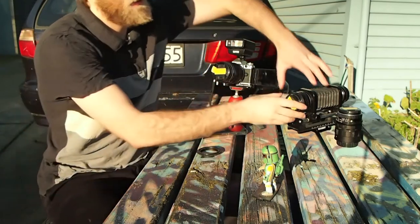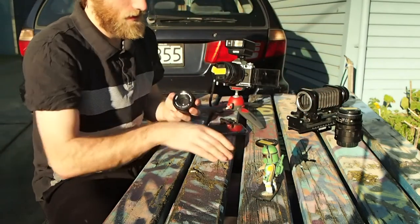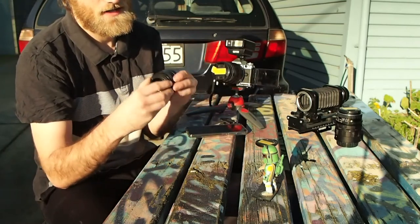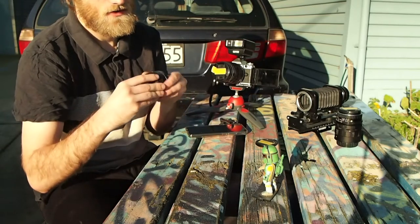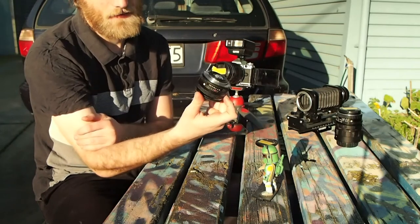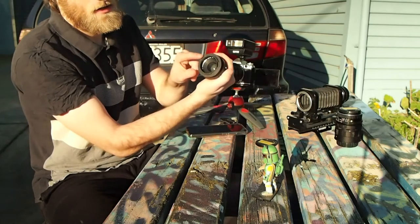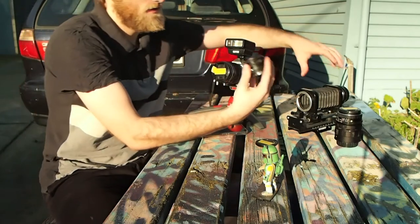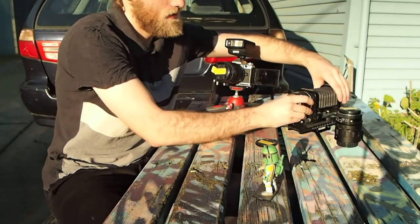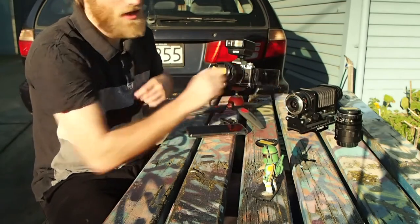So what this does is, if I were to remove this lens here — this has a 52mm filter thread — I can just attach it on, making sure it doesn't cross thread. And this makes your standard 50mm lens into a macro lens. All you do is, with the bayonet mount, simply attach it onto your camera, and that too becomes a macro lens.